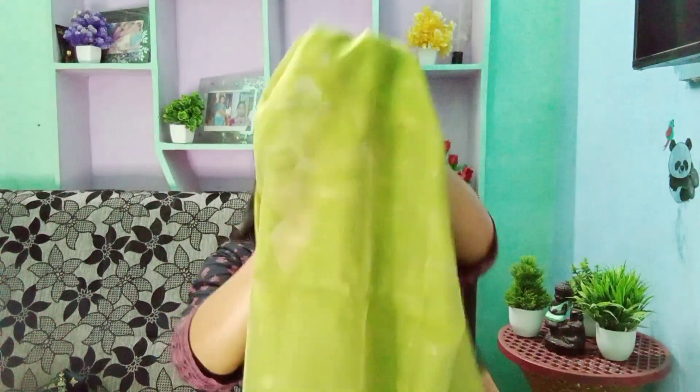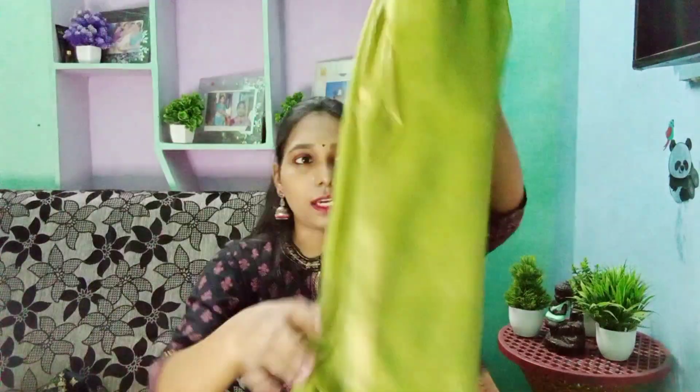It is very soft and has full jari borders. The length is very perfect and it is soft. The set is very beautiful and I highly recommend it — it is available to you.